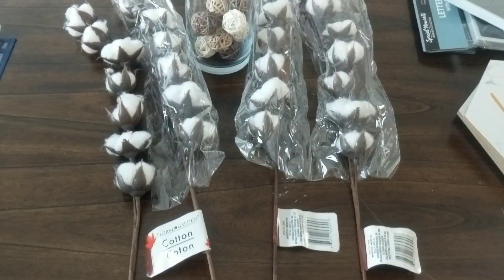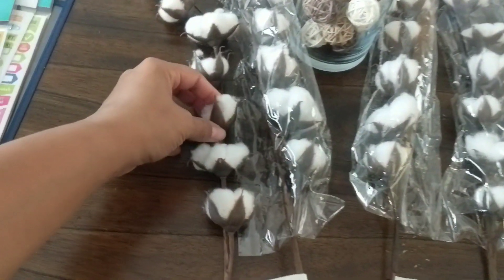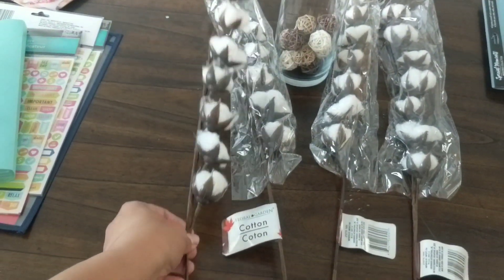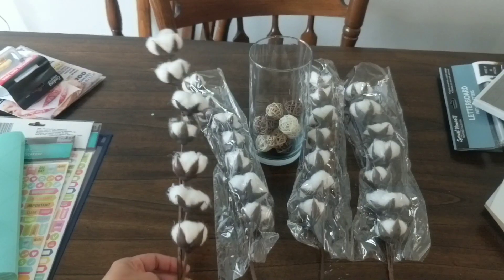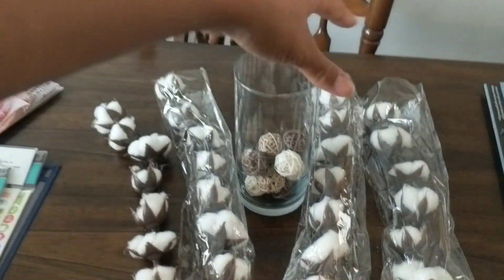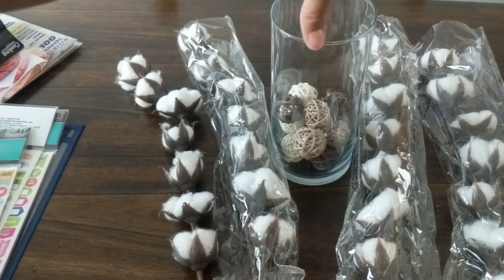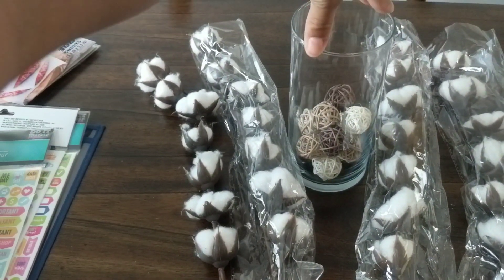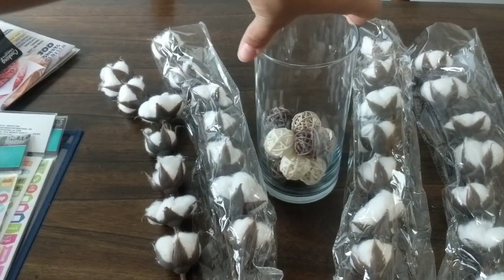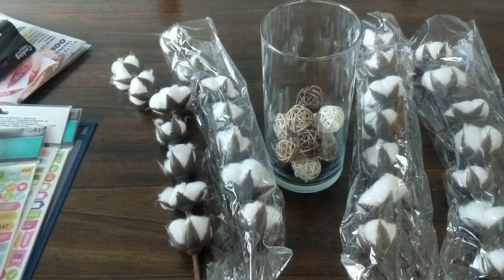I also found these really cute cotton stems from Dollar Tree. They have a few different kinds but these are the cutest because they feel like real cotton — great for fall DIYs or to put in big vases. I just got a small one to try out. They also had little woven balls — about three or four in a pack — so I grabbed a couple packs and paired the different colors together to make a centerpiece or something to put on my TV stand.